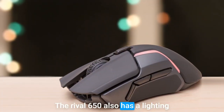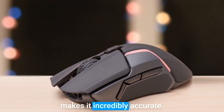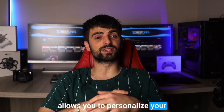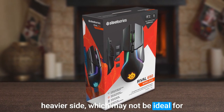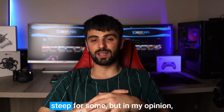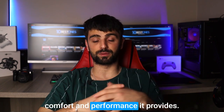The Rival 650 also has a lightning-fast response time and a high-precision sensor that makes it incredibly accurate. Plus, the customizable RGB lighting allows you to personalize your setup to your heart's content. However, the Rival 650 is a bit on the heavier side, which may not be ideal for gamers who prefer lighter mice. Also, the price point may be a bit steep for some, but in my opinion it's worth the investment for the comfort and performance it provides.